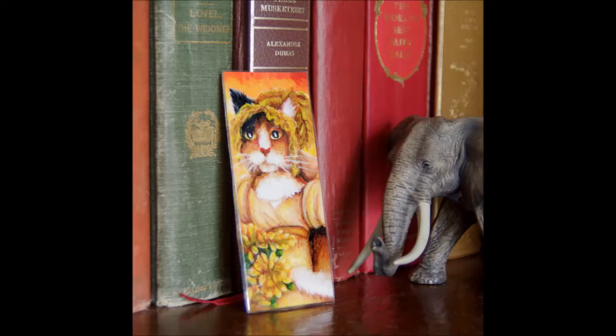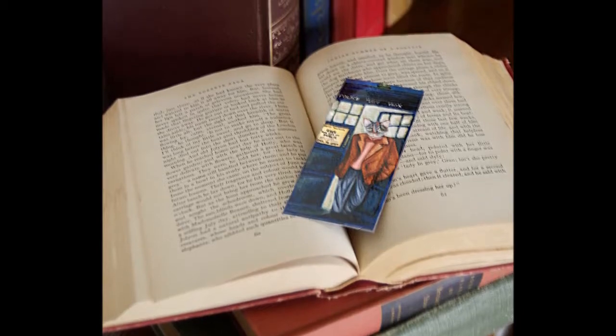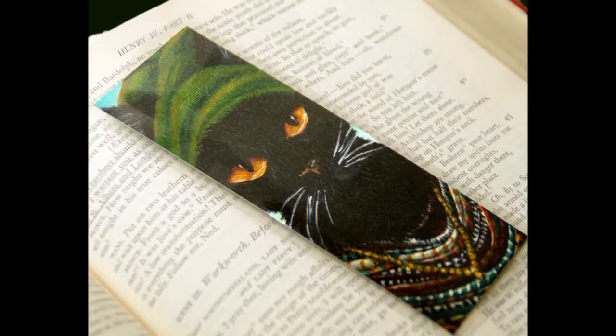Hi, I'm TerraFly, a cat artist specializing in portraits of cats wearing period costumes. Today I'd like to share my process for making bookmarks featuring my art.